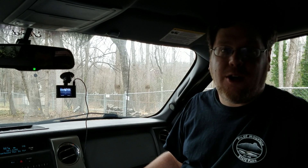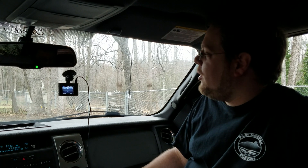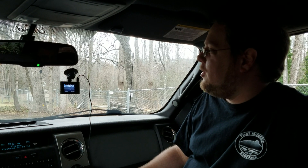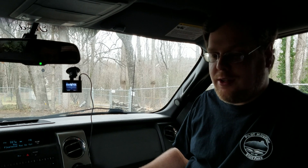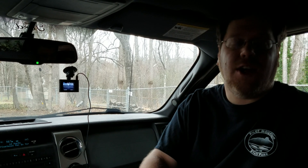I've been using this for about a week so far and I've been really impressed with it. It doesn't take up hardly any space at all. It takes great videos even at night — they have what they're calling Nighthawk vision, and it really does seem to help. With just the headlights on the road, you can still see everything very well.